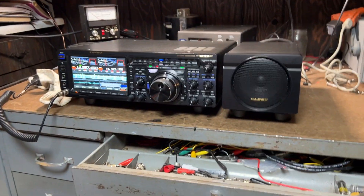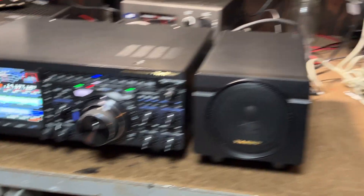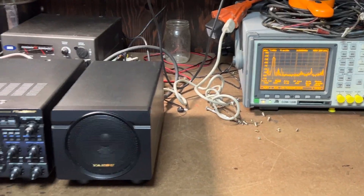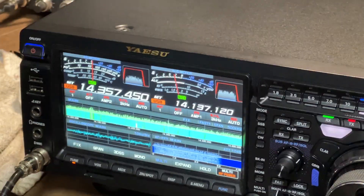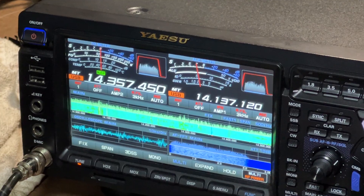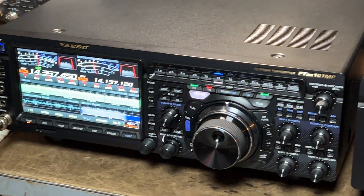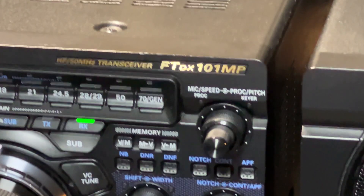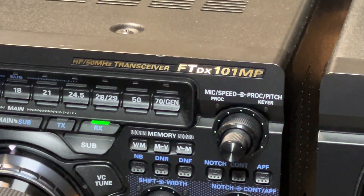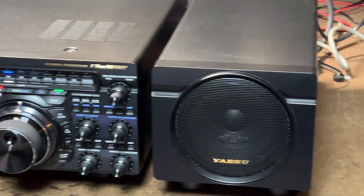Hello, welcome to our YouTube channel CB and Ham Radio Depot. Today we have picked up a Yaesu FT-DX 101 MP — a very super nice radio. This radio belonged to a friend of mine that bought it new about 18 to 19 months ago, and he decided to upgrade to a different rig, so I ended up purchasing this radio from him.